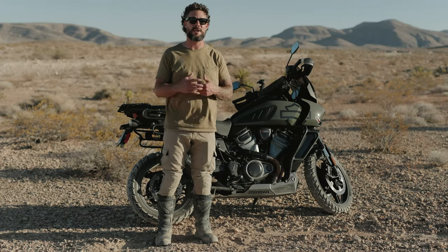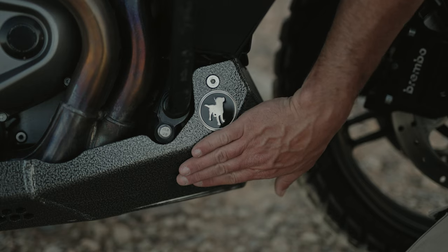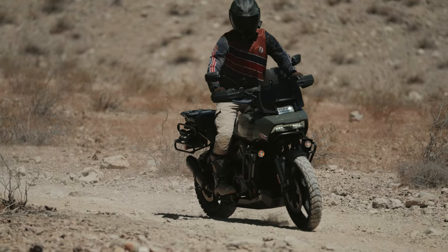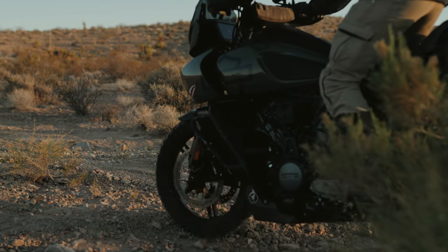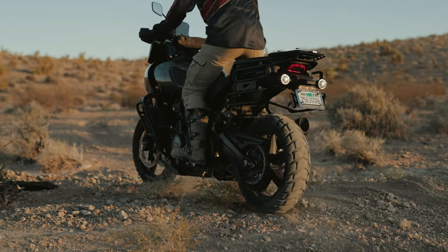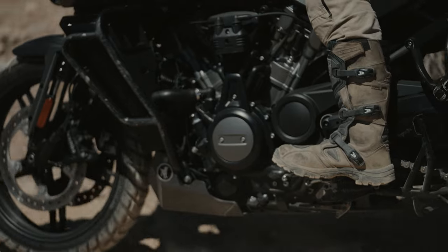So you want to do what you can to really protect that. The skid plate I chose to put on this bike is the Black Dog Cycle Works, and in my opinion it is truly the best one on the market. There are some others out there, but what makes this one unique is: number one, it is actually made in America, and number two, this one does not mount to the engine at all.